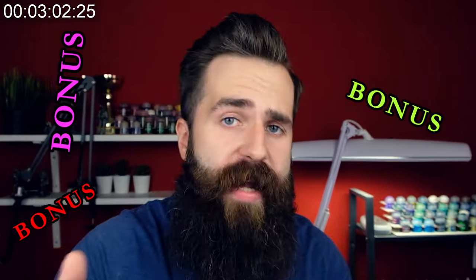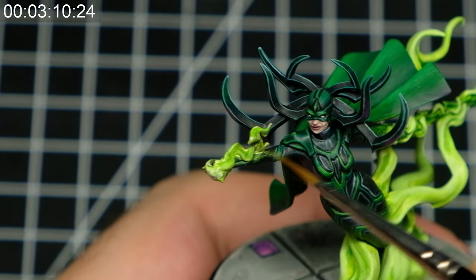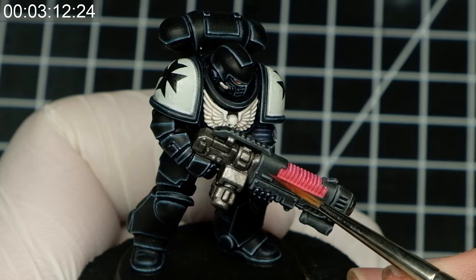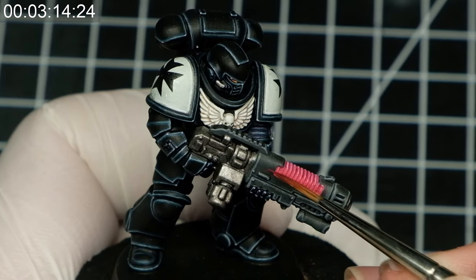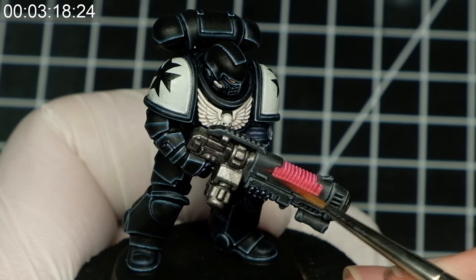We got the light source itself, but there is more! To really sell the glow effect you need some additional reflections. All around the light source we are gonna paint some more dim light. Don't pick the brightest paint you have since only the light source should be that bright — you should pick some of the midtones.